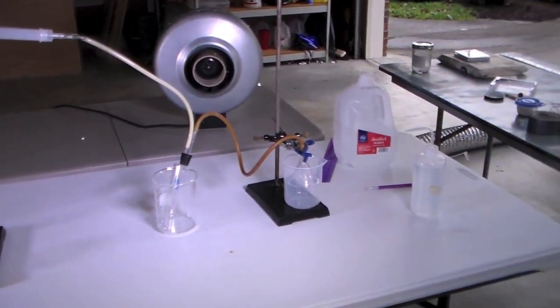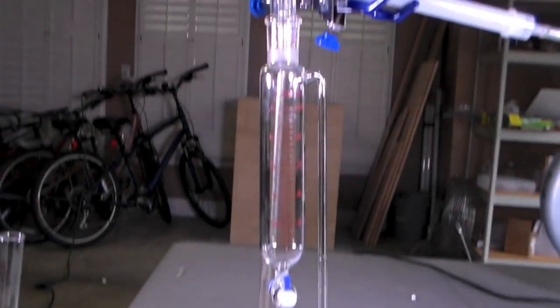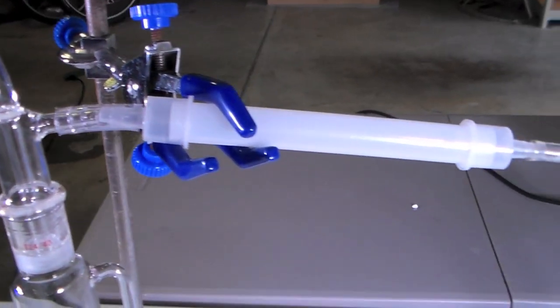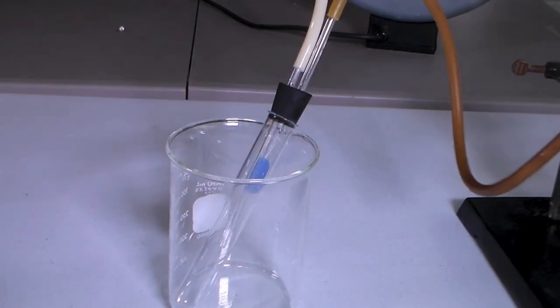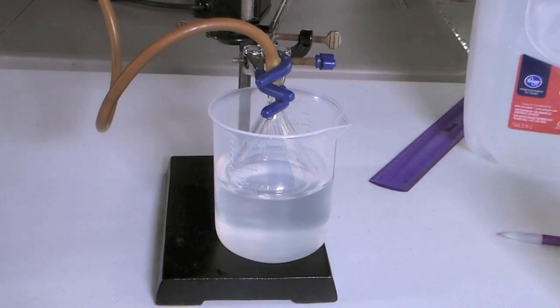This is my setup to generate liquid chlorine. I have a chlorine generator, followed by a drying tube containing calcium chloride, a test tube to condense the dry chlorine, and then a sodium hydroxide trap. The sodium hydroxide will neutralize the chlorine so that it doesn't enter the atmosphere. The funnel in the trap serves to prevent suck back.